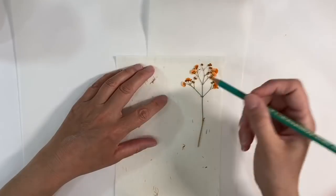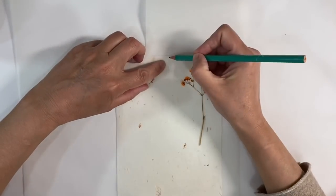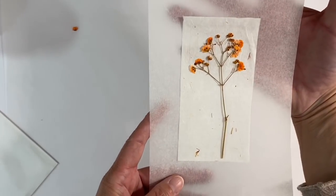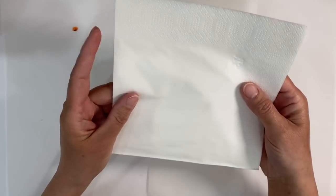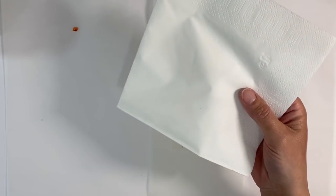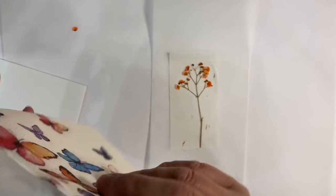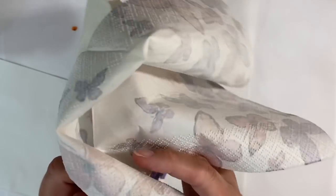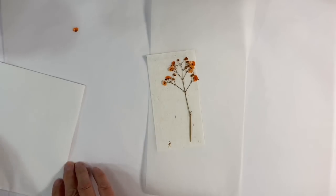I'm going to use a pencil to mark where I want to cut because I don't want glue getting on the parts I'm not ready to use yet. I've made a couple of pencil marks and I'm just going to trim that down. I've now cut the mulberry paper down on two sides so it fits my dried flower really well. I'll also be using a white catering napkin — any regular napkin will do, whether two or three ply.